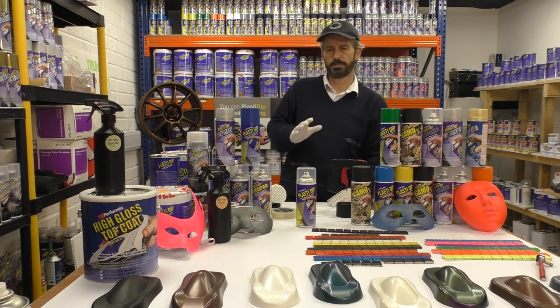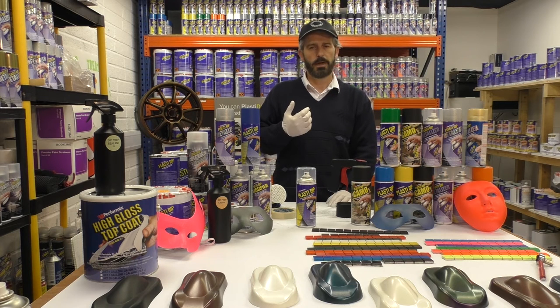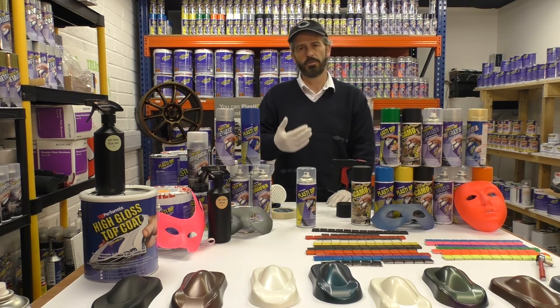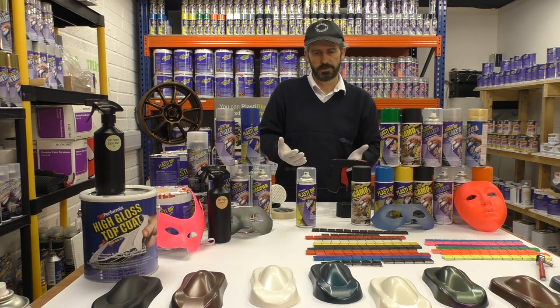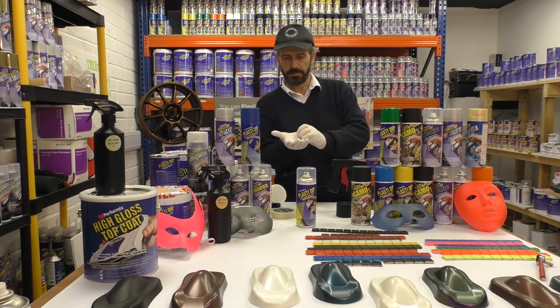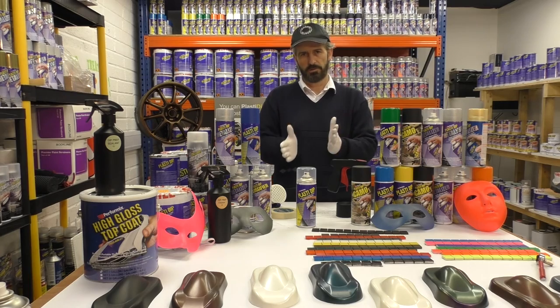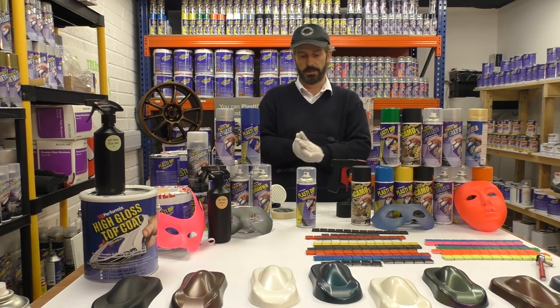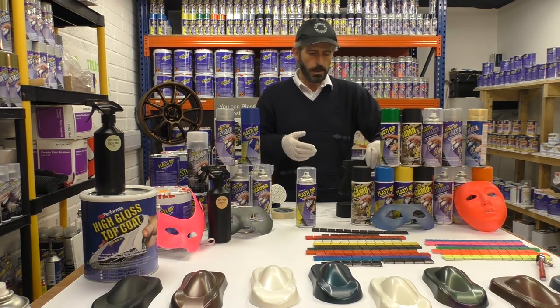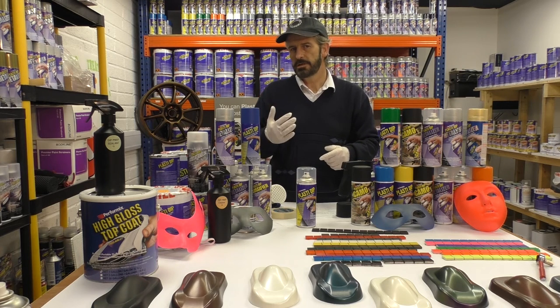You can use primers with this. If you use a primer with Plasti Dip, the plastic adheres to the primer much stronger than a normal painted or shiny surface — it gives about four percent more grip. It'll still remove, but it'll really grip in there and come off in one piece, as long as you remember the golden rule of four coats — and that's a minimum.